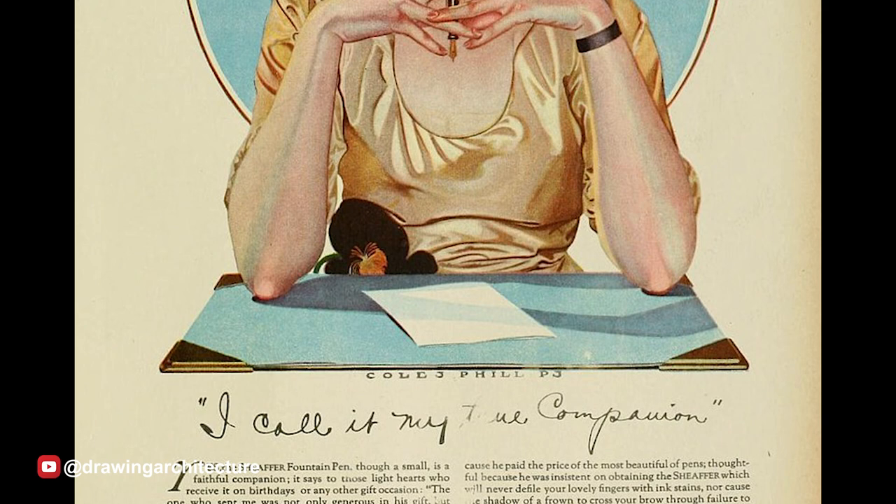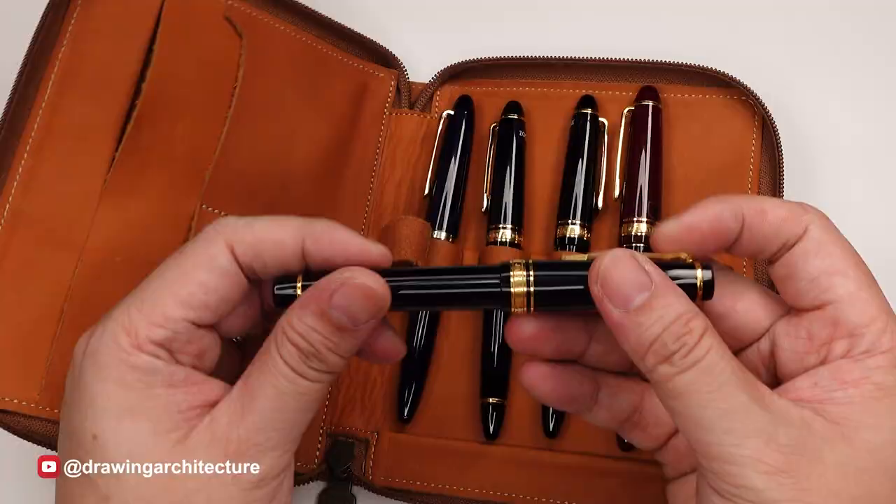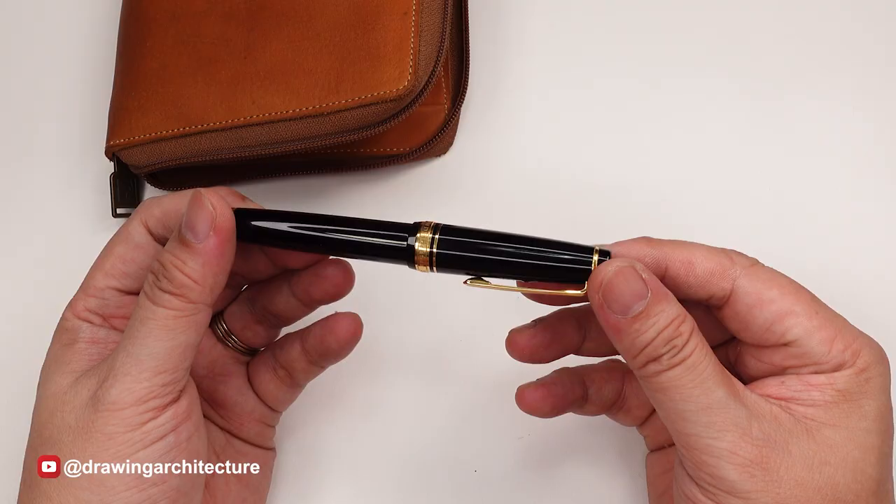Louise Waterman produced the first successful commercial fountain pen in the 1880s. These writing instruments were popular among professionals and writers due to their smooth and elegant writing experience. The popularity of fountain pens declined in the latter half of the 20th century with the advent of ballpoint pens.